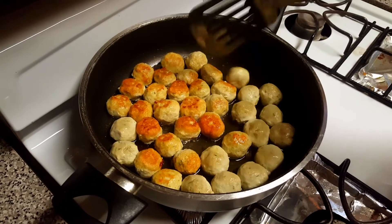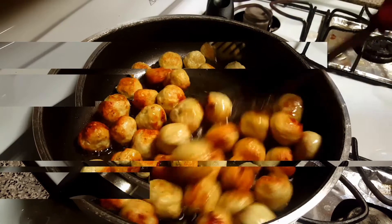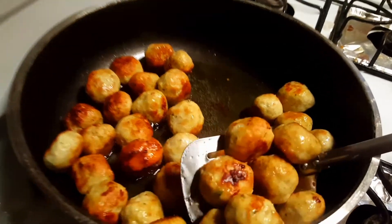That is so precious! So guys, this is it for today — our chicken balls are ready.